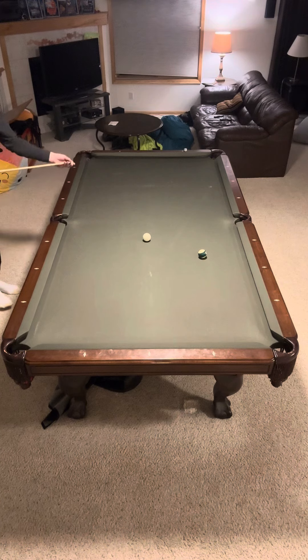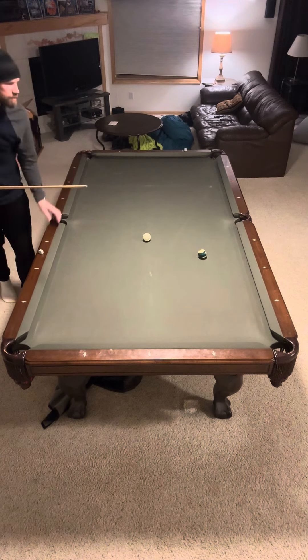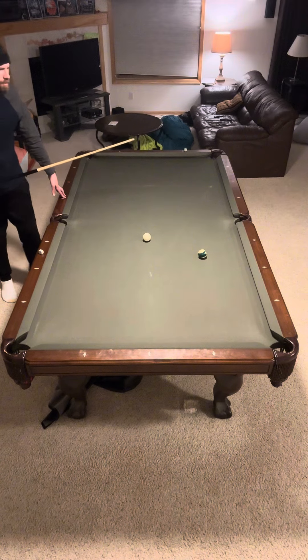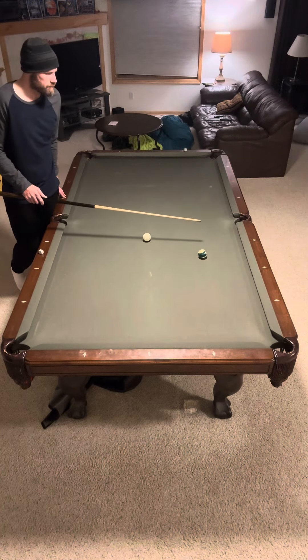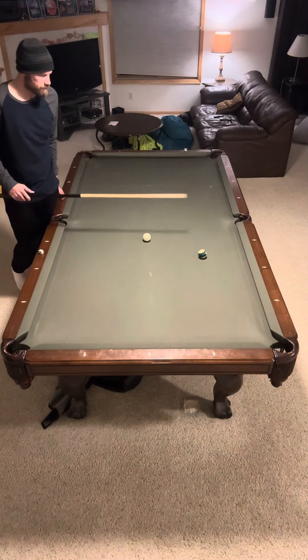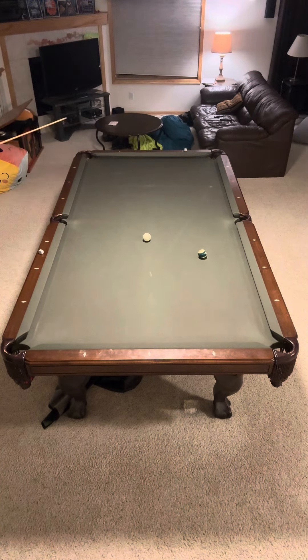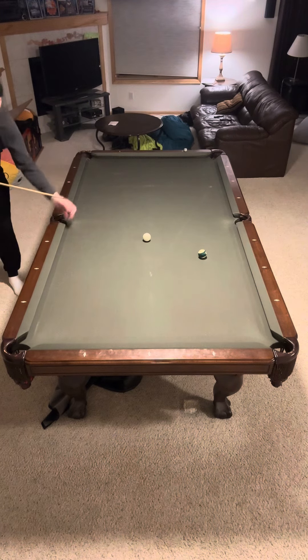I have a shot here. It looks better than it is from this angle — it looks like an easy cut shot, but it's actually a serious amount of cut. I was fed up, so I was like, I'm going to make this. Because it took me like a million tries to run all the balls out. Not as easy as it looks, folks.